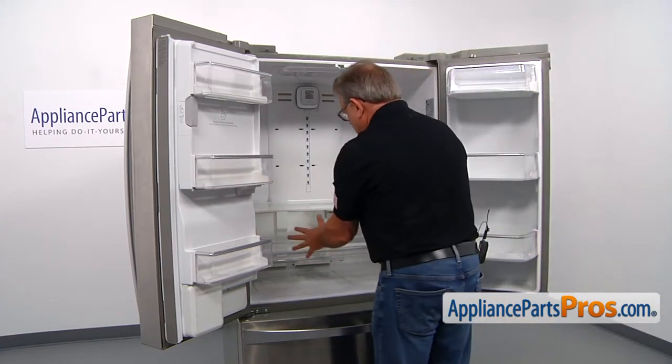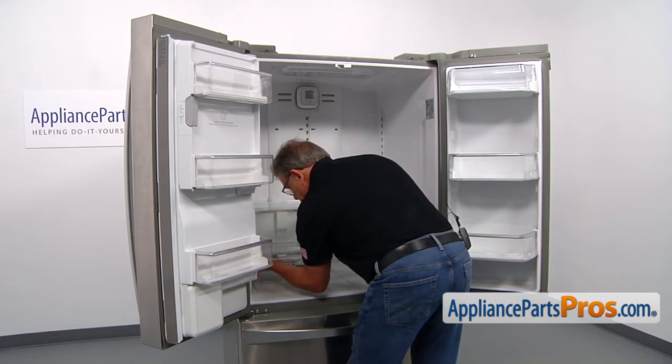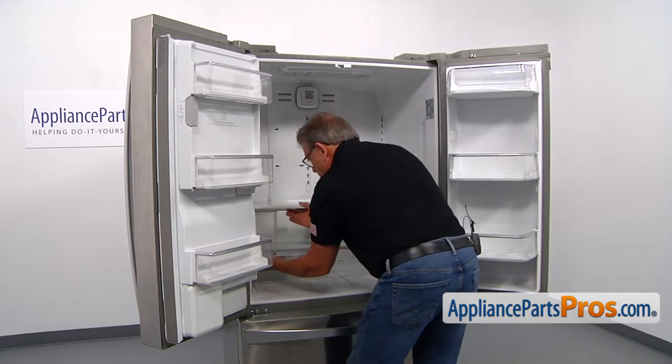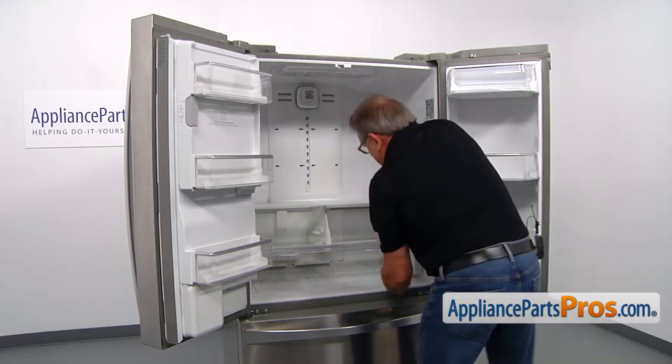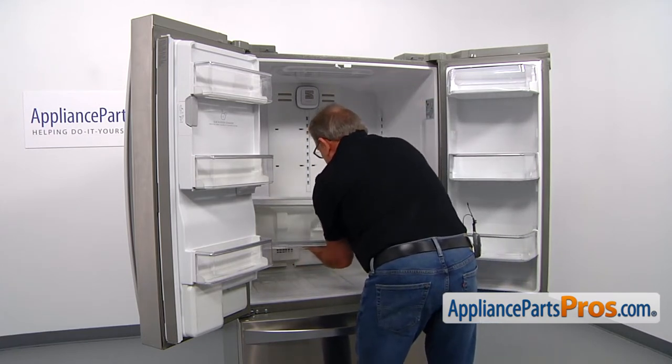Now I'm going to remove the whole structure here. I'm going to put my arm underneath and push it up, and the same thing on this side. Then support it carefully and remove it.